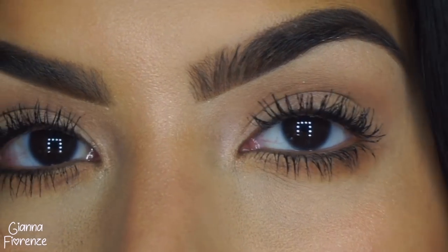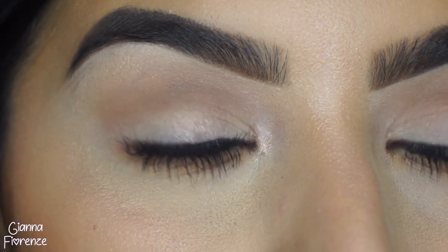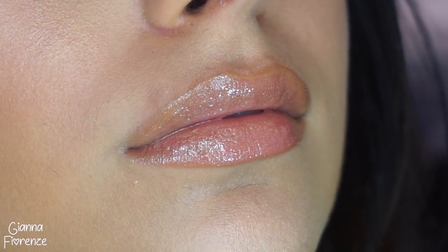Setting with Rose Fix Plus by MAC and that's it, you guys! I hope you enjoyed this Kim Kardashian inspired look. It's funny - my first video on YouTube was a Kim Kardashian inspired look and I forgot how much I love doing inspired looks. If you want me to do more, comment below. Comment below what you guys want to see next, subscribe if you haven't already, thumbs it up if you enjoyed, and I'll see you guys next time. Love you guys, bye!